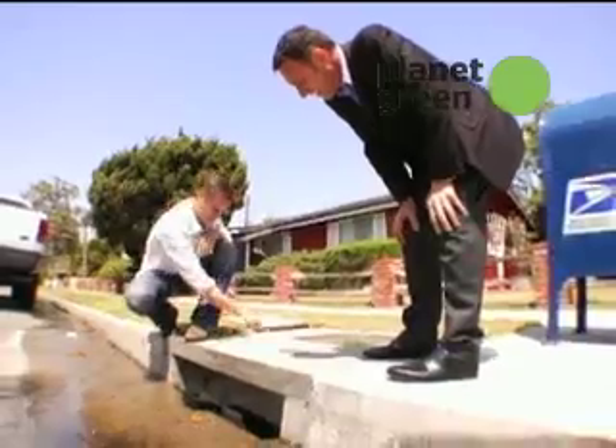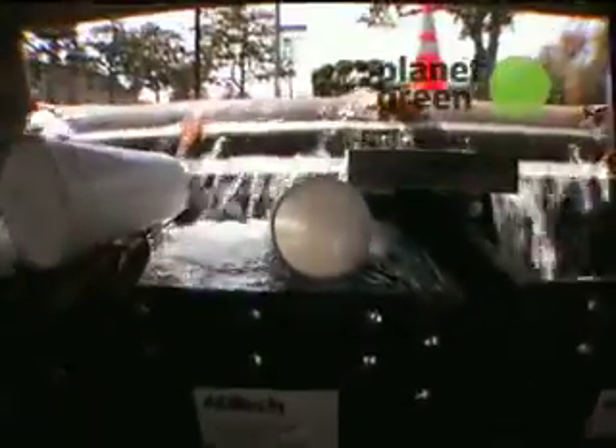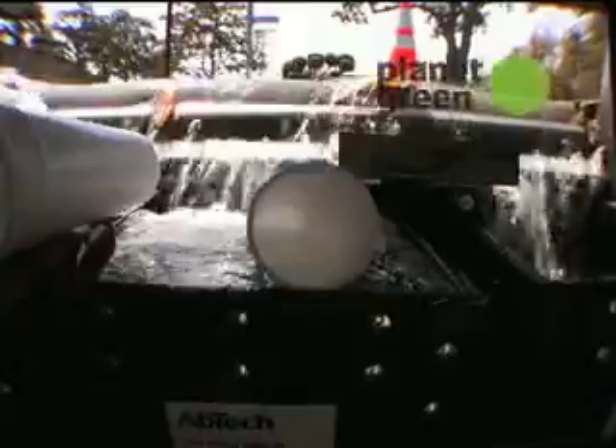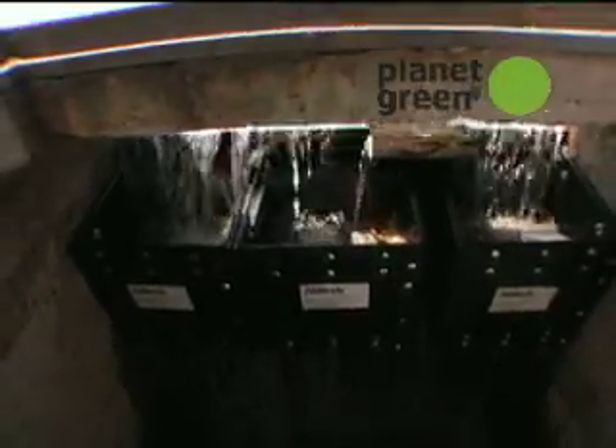Trash and sediment entering our catch basin. No dumping — this drains to the ocean. Everything is being captured in the filter and you can see the water being filtered out beautifully right there. Everything is definitely going straight into the filter and coming out the bottom of the filter.